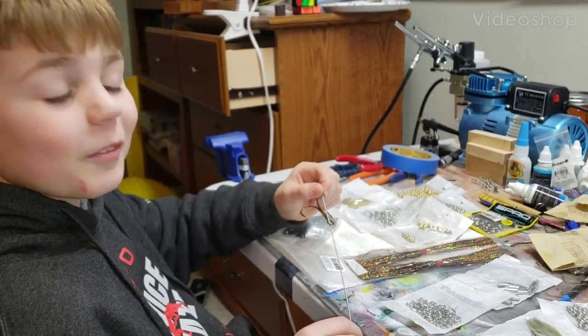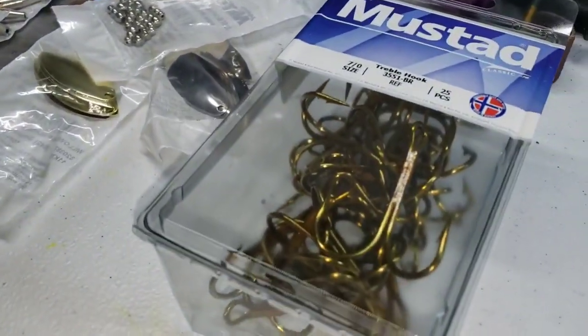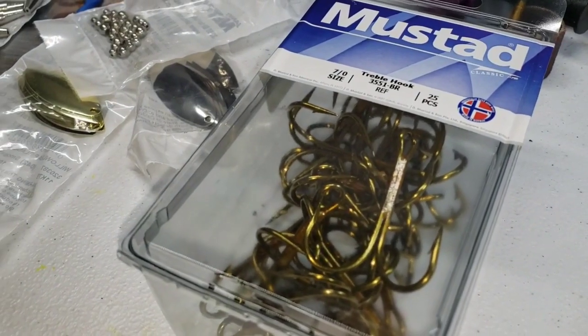Well, welcome back. I'll throw out the salmon today. We're making bucktails. Those are some big hooks there, son.